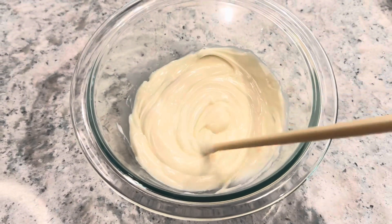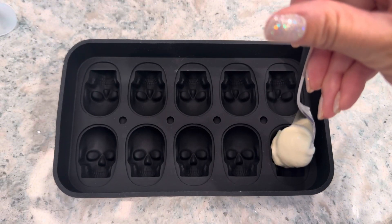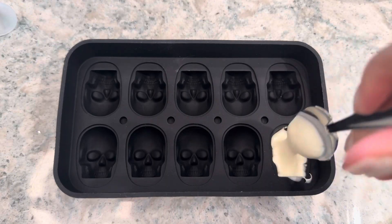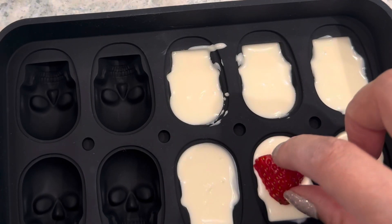Take some white chocolate chips and melt them in the microwave. Take a skull mold and fill with your melted white chocolate. Now add some chopped up pieces of strawberries right in the center.